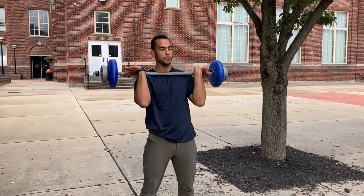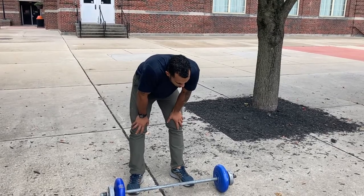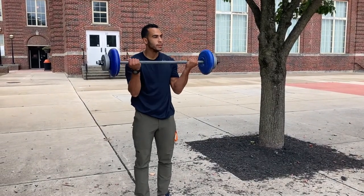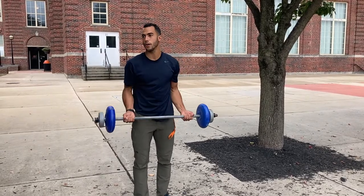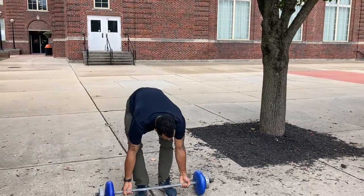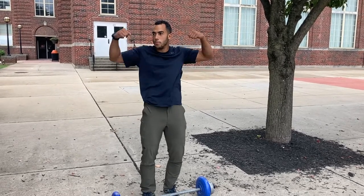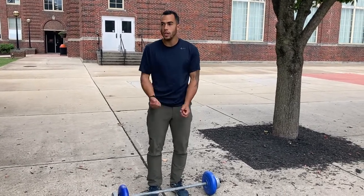This is for your summer body — bicep curls. So what's it working on? Your arms, your biceps, your forearms, your wrist strength — all those different things. If you want to have strong muscles that you can show off, you do bicep curls. This is strictly an anaerobic exercise — weight training and strength.